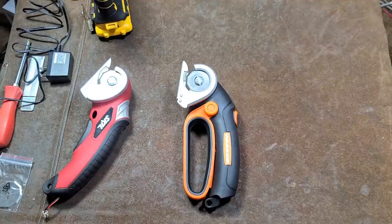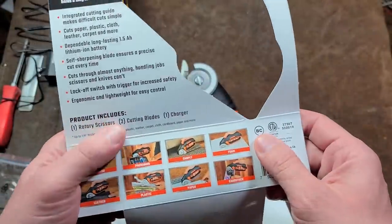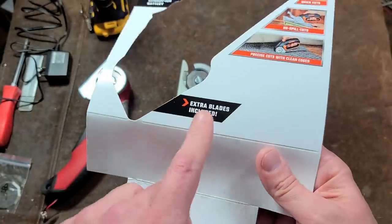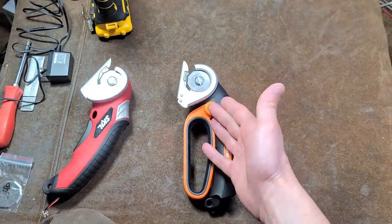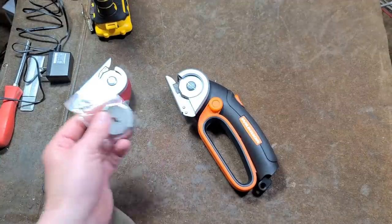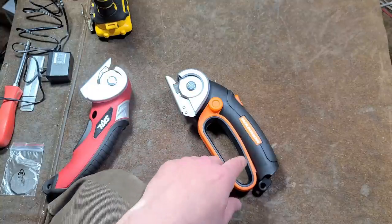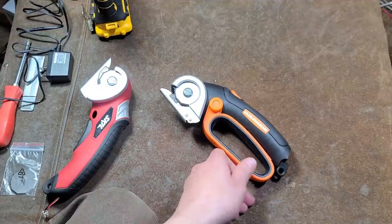One last criticism about this Warrior that kind of annoyed me: it says 'extra blades included' and 'product includes two cutting blades.' But this is a little bit strange, because the product comes with the blade — it comes with a consumable — and then it says extra blades where you get a total of two. So it came with one extra blade, not two extra blades. Including the consumable so you can use the tool is not considered extra.